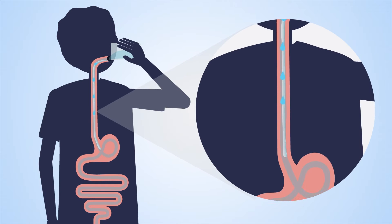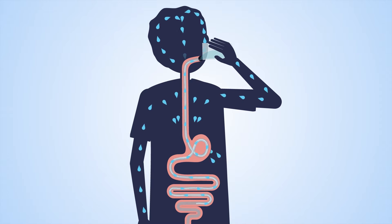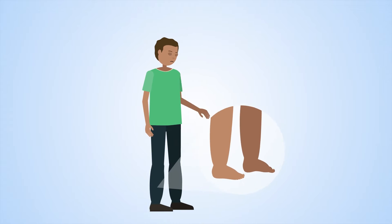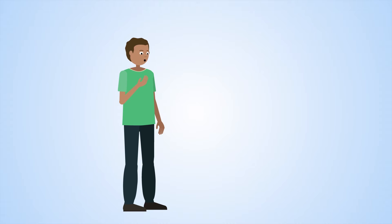In people with kidney failure, fluid taken in through food and drink accumulates across all tissues. Fluid overload leads to swollen tissue, problems with the heart, blood pressure and breathing.